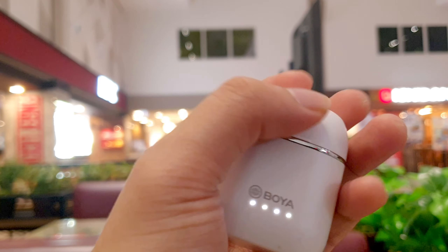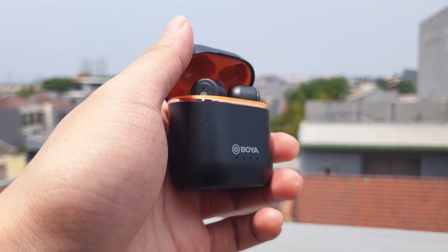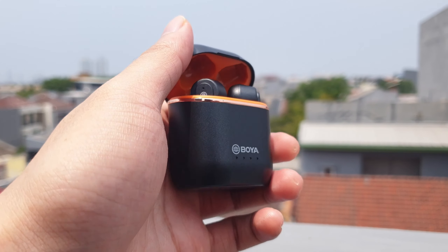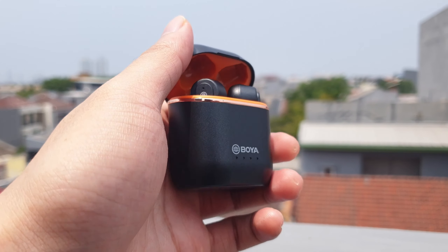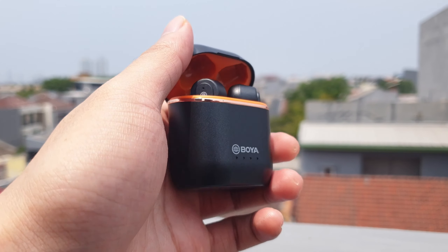If you want more rumbling bass and depth for watching movies, there are plenty of bassy earbud options like the Oki PT25 or Cybert X12 Ultra. Meanwhile, some other competitors are packed with decent ANC features like the Oki PN5 and Tronsmart Apollo Bolt. That's all for this video about the Boya BY-AP4 — hopefully this can give you some reference before purchasing. Special thanks to the Boya team for sending these review units all the way from China to Indonesia. Also, kindly follow this channel's Instagram at MyTechAudio. Thanks for watching, see you guys later, take care!